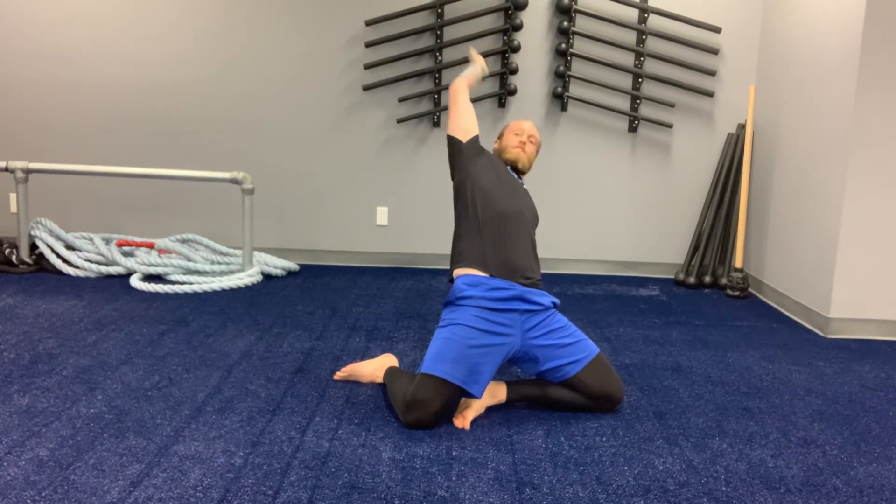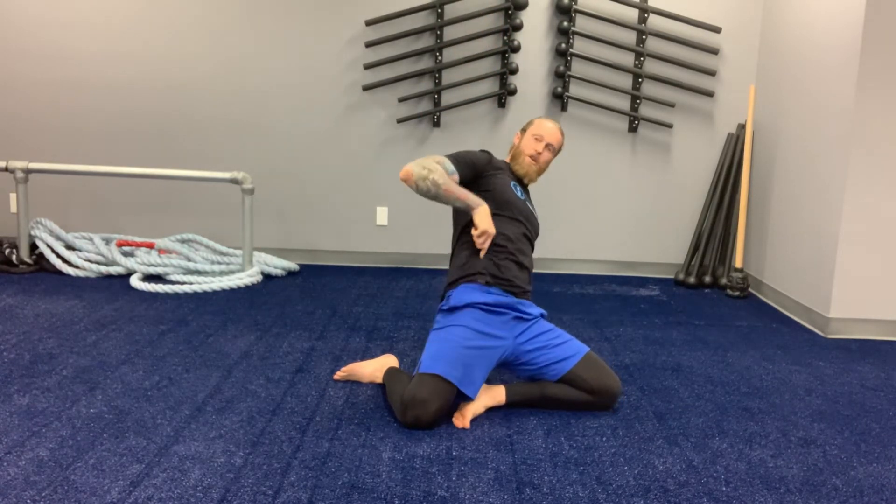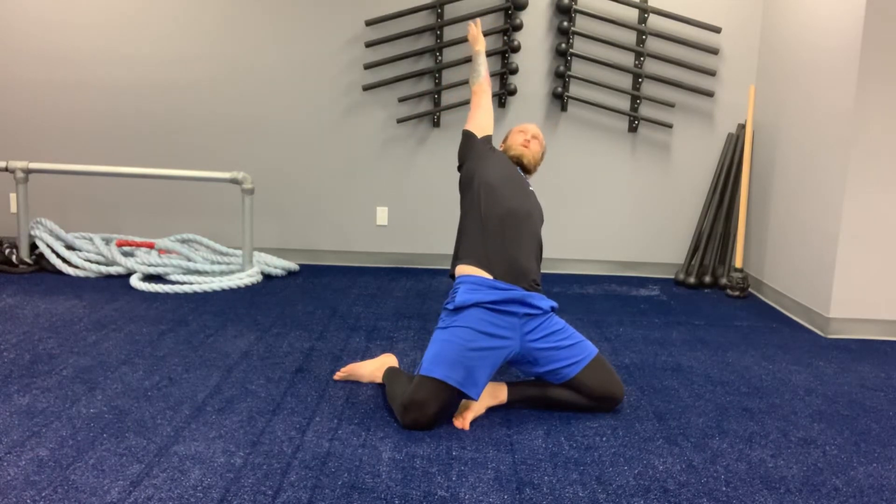Once you're all the way up, release your arm up, reaching back behind you, reaching your fingertips like you're creating a long line through your knee up through your fingers. One breath there, then pull your leg back in.